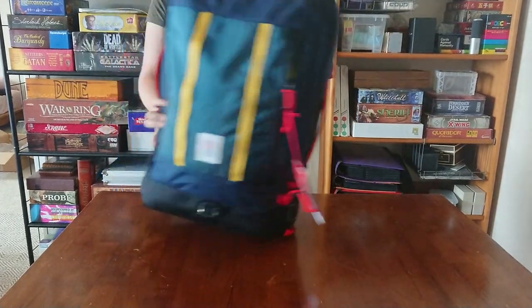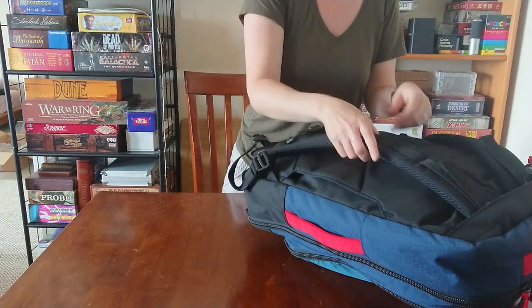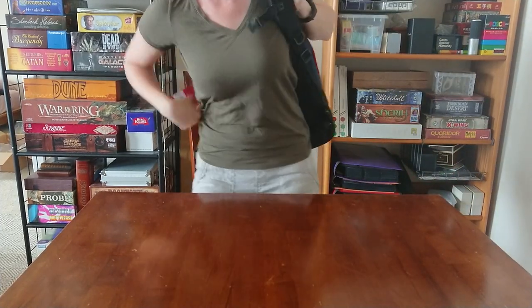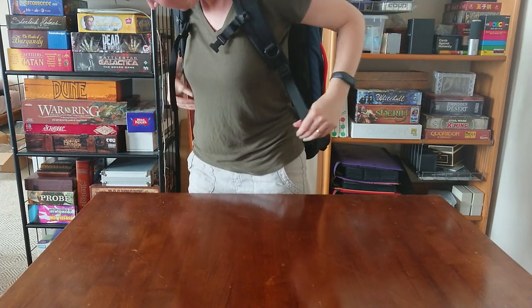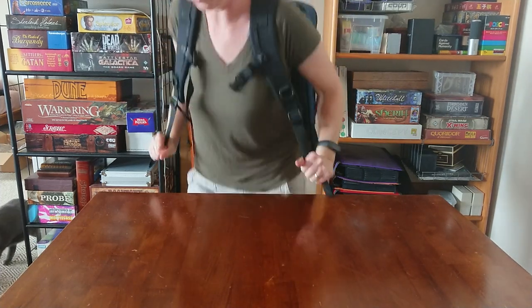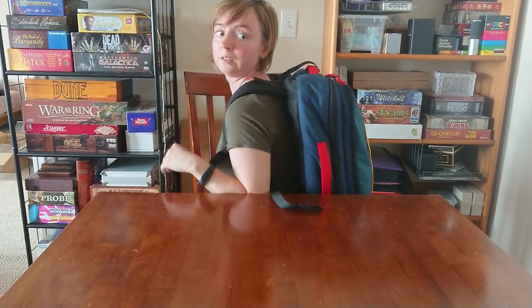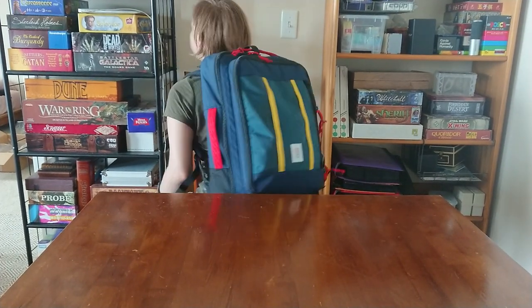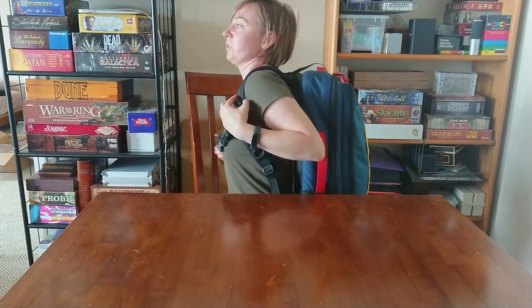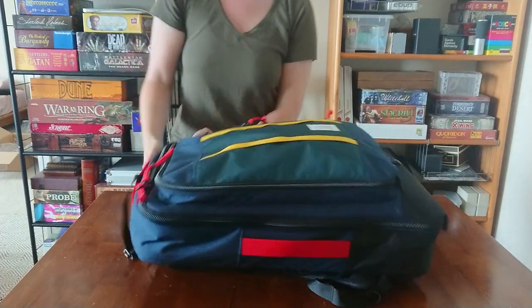When I put it on it just feels ginormous. I'm about 115 pounds and 5'1", so it's a very large bag on me.